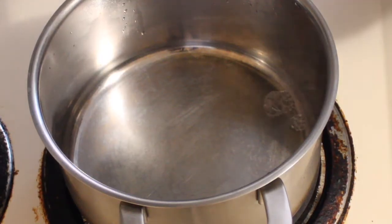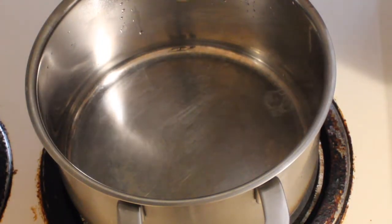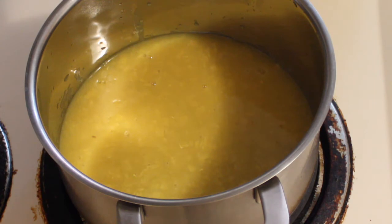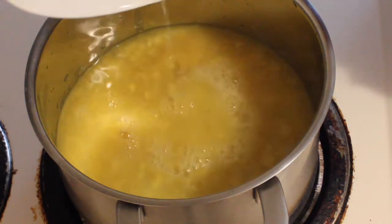Now take a vessel and add the dal. If you are preparing the dal in a pressure cooker then you can use the same pressure cooker for cooking this recipe. Since I have already prepared the dal first, I am just putting this dal into a new vessel. Now add water and let it boil.